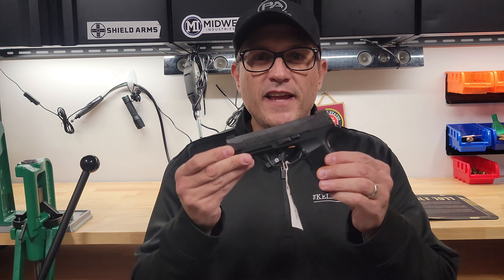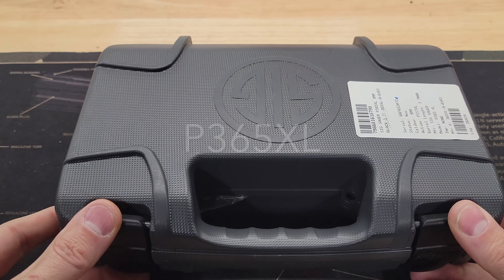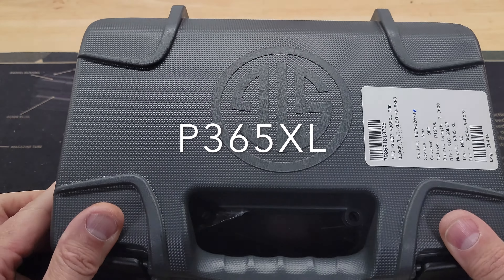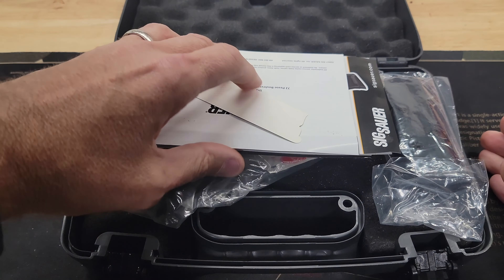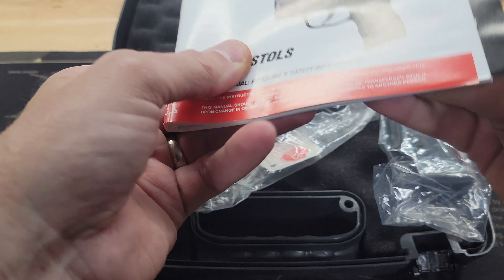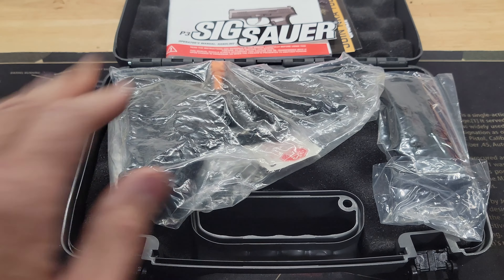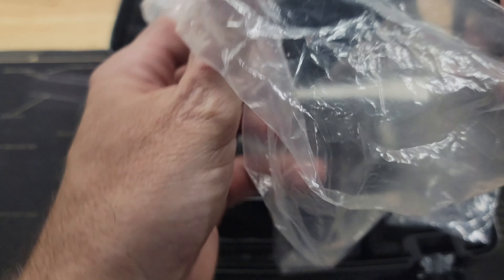Hello everybody, this is David with Edify Arms and today we're going to take a look at the P365XL. Here you have your SIG P365XL, comes in your standard plastic card case with SIG Insignia. Opening it up, we have your standard paperwork, user manual, some marketing material, and a little sticker swag. Let's take a look at the pistol because that's the most important part.